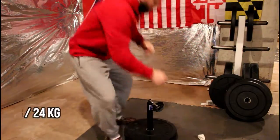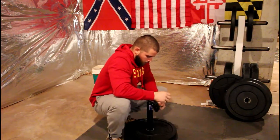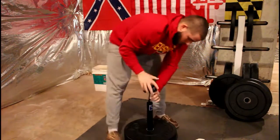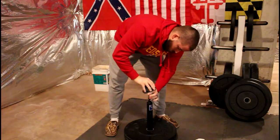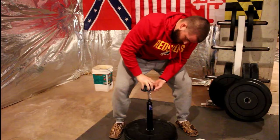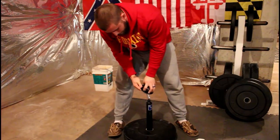Going for 52 now — see if we can get this sucker off the ground. All right, here we go. Nope, moved it a little but just not enough.